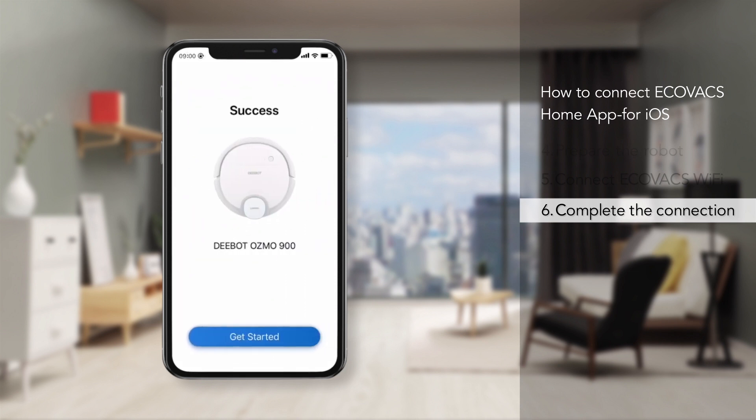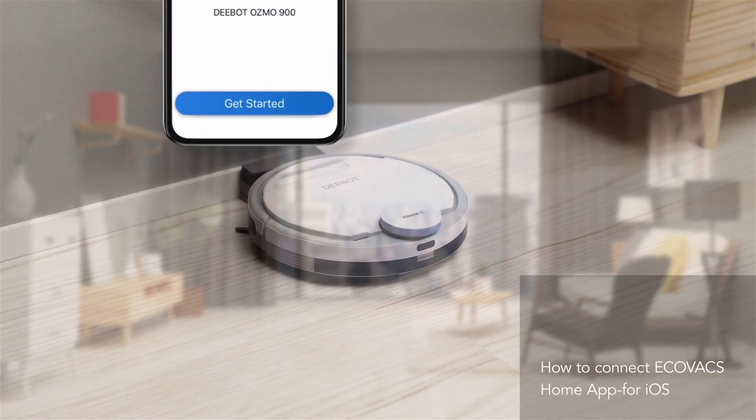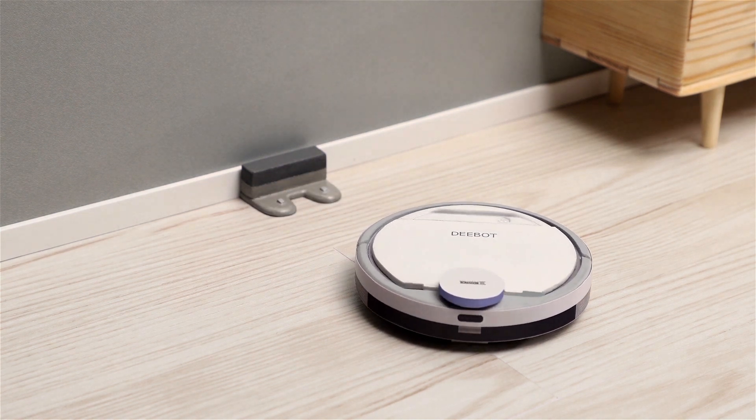Once the connection is complete, you can get started enjoying all the conveniences of having an Ecovacs cleaning robot.